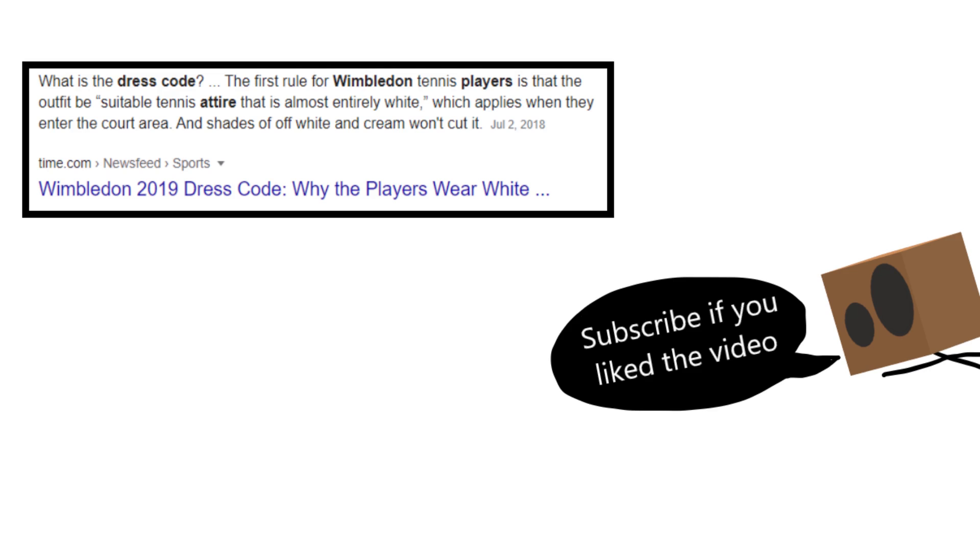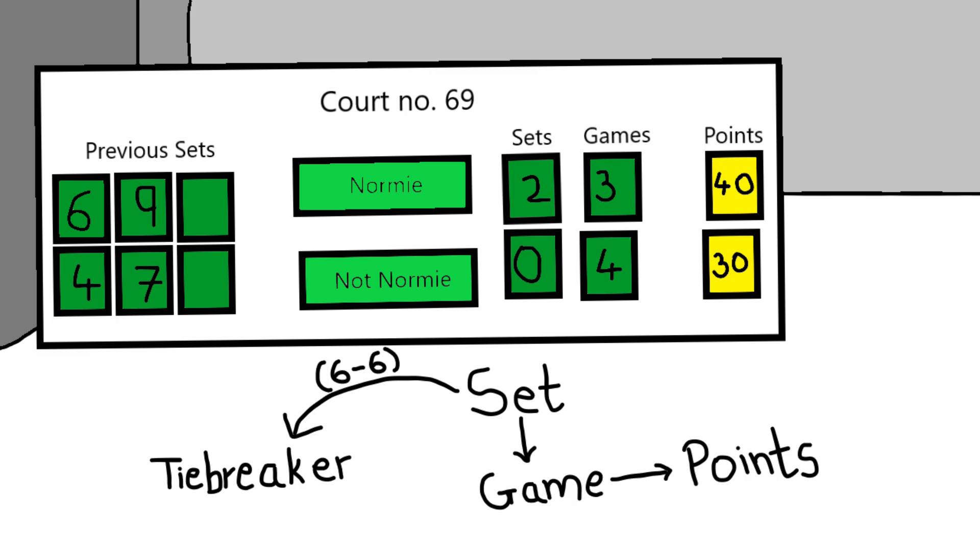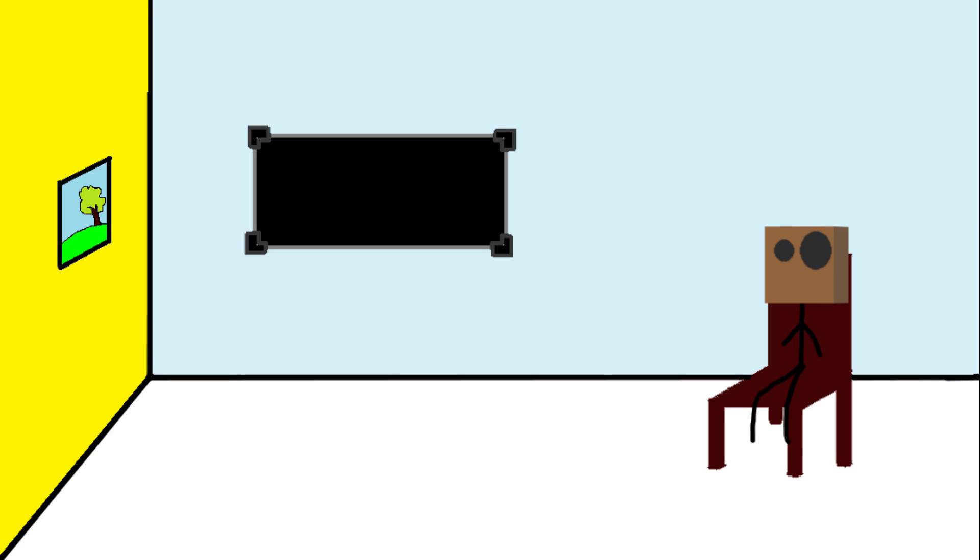To receive the serve, you can't play after the ball hits the ground twice. You can wear anything on the court unless you are playing Wimbledon, where you have to wear white clothes. The match format used is best of three, where you have to get two sets to win, or best of five, where you have to get three sets to win. One set consists of six games and one game consists of four points.